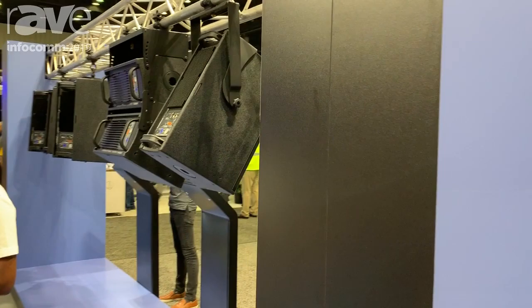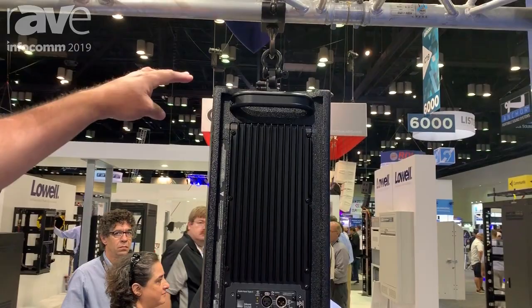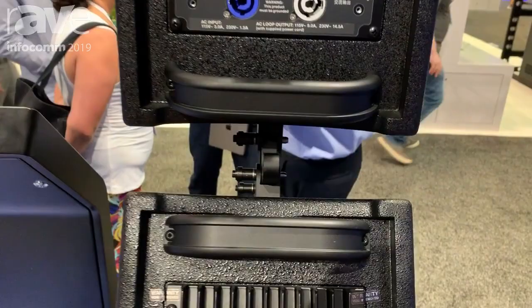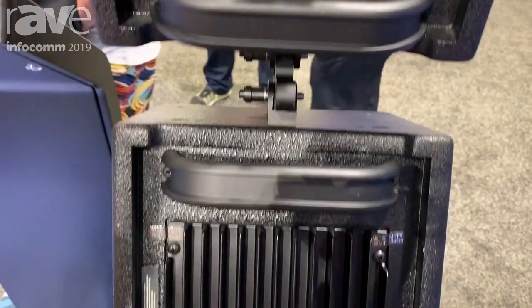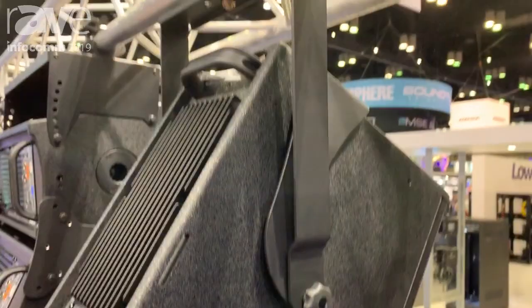What we're also emphasizing here at the show is all the versatile rigging configurations that you can utilize with the X40 or the X42. We have a new design top channel for each of these loudspeakers with multiple rigging points on the enclosure, so you can use a top channel for a single point hang like we're doing here, or you could use two more top channels underneath to configure another box directly underneath and change the down angles very conveniently.